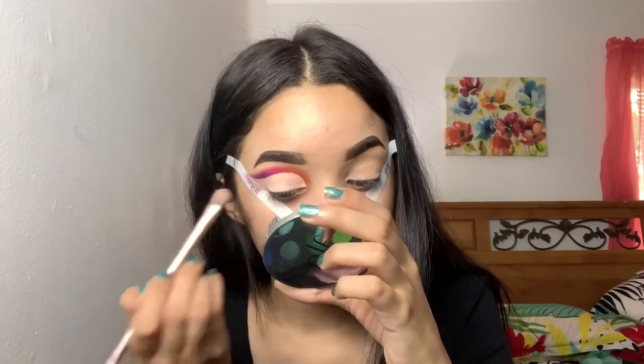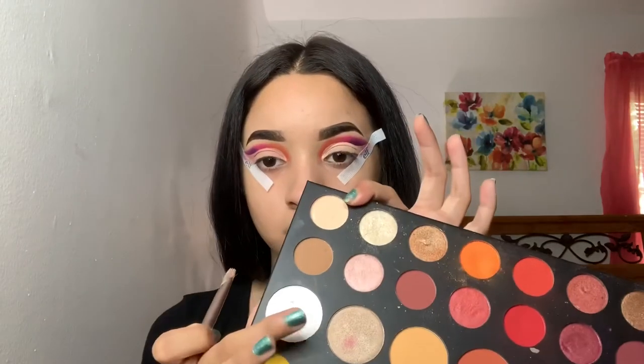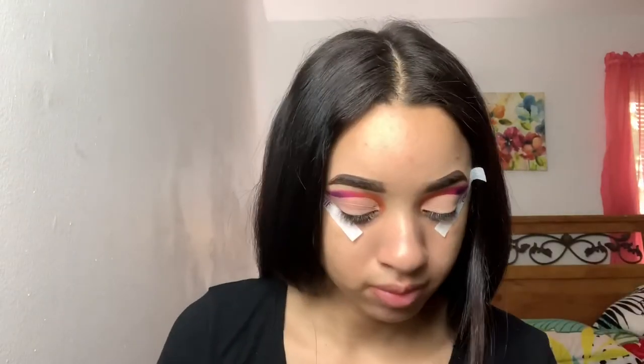I'm gonna take a flat shader brush to take out any excess concealer and just make it dry. While that concealer is drying down, I went ahead and did the other eye off camera and now they're both dried. So I'm gonna take this white shade from the palette and use that to set the concealer.